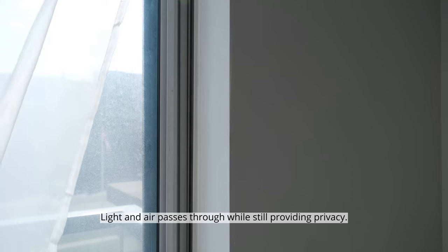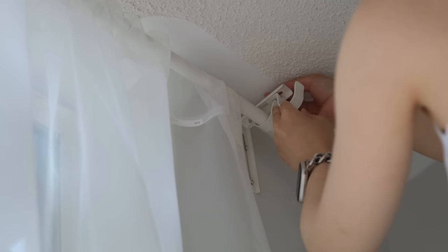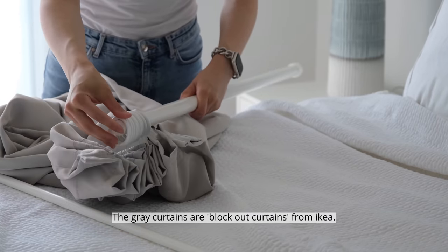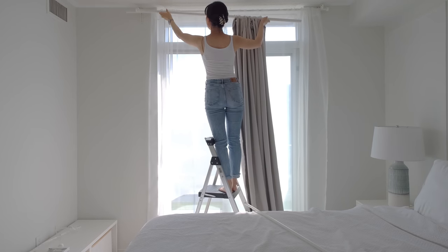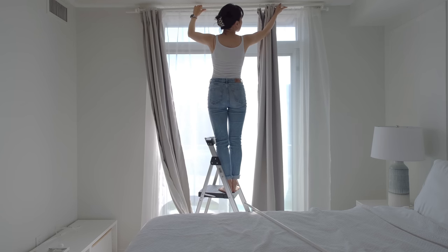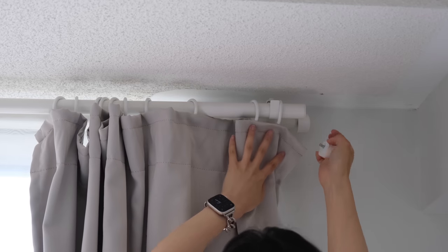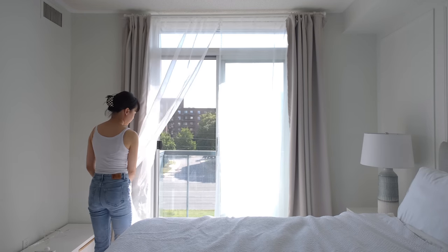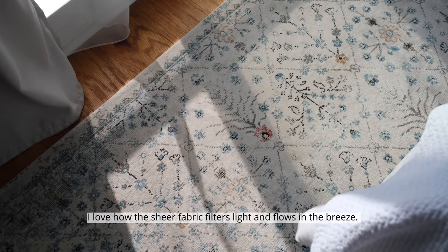Light and air passes through while still providing privacy. The gray curtains are blackout curtains for my kid. I love how the sheer fabric filters light and flows in the breeze.